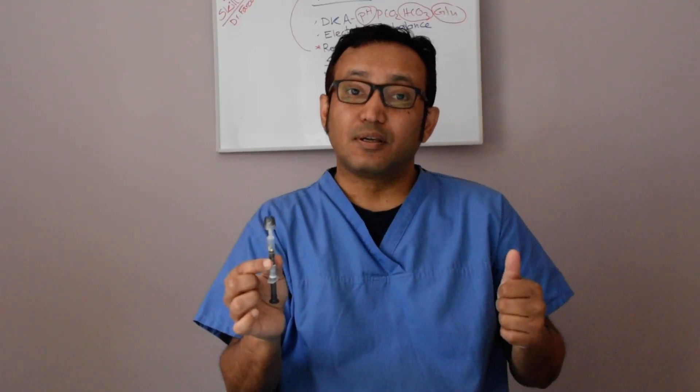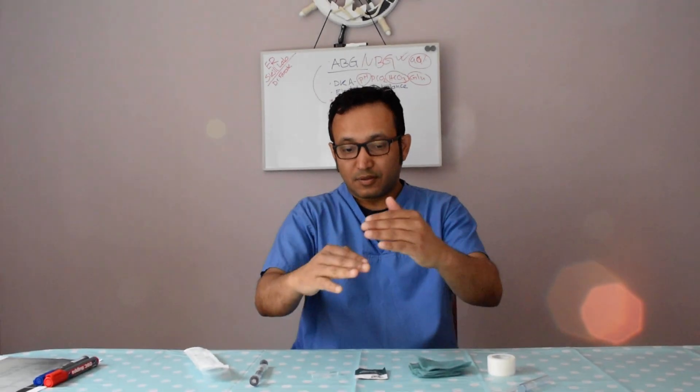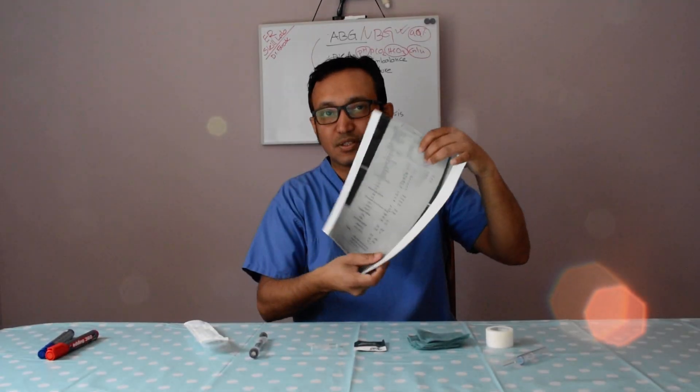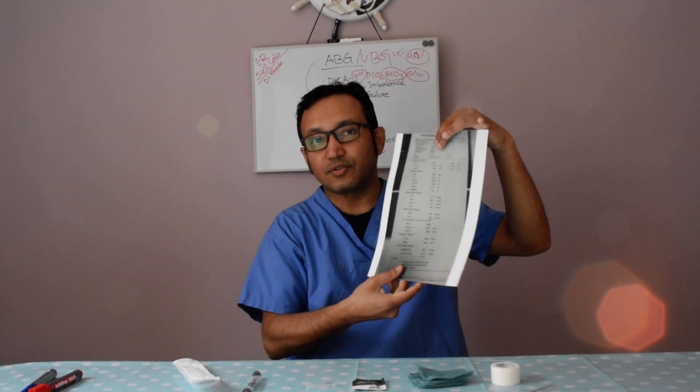Two things you need to enter for every ABG are the patient's temperature and FiO2 — room air is 21%. Once you put the sample into the gas machine and enter the information, the machine will print out the ABG details. These printouts contain multiple parameters.